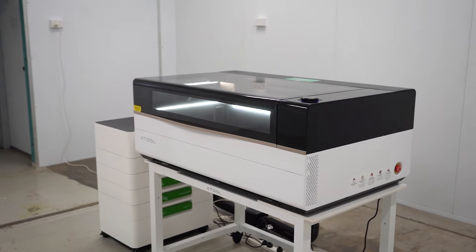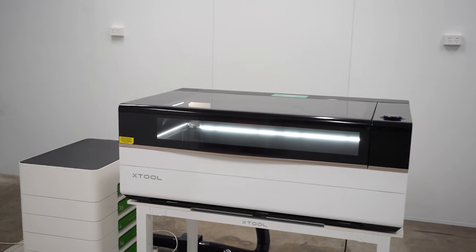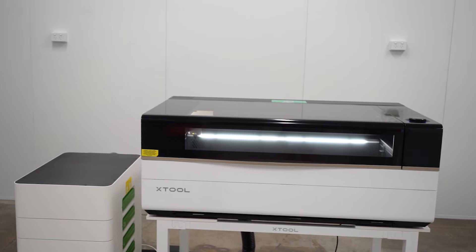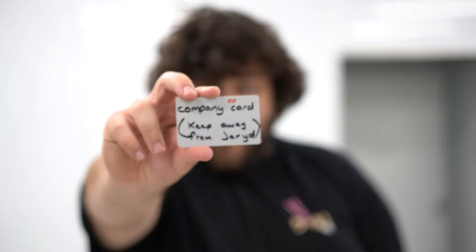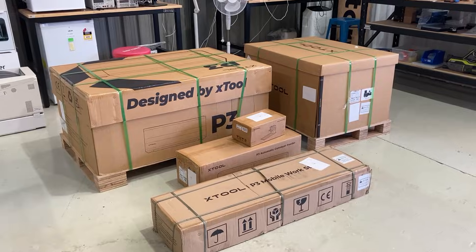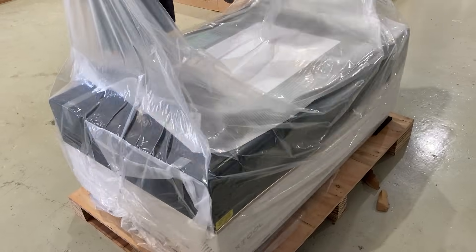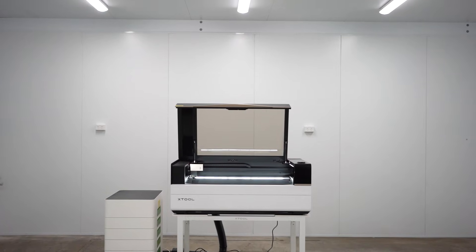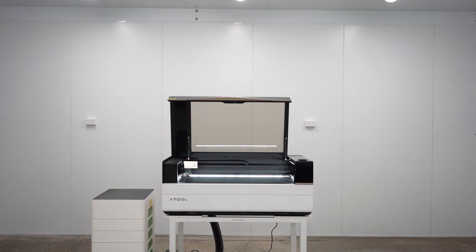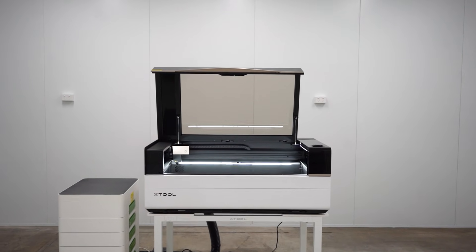So when X-Tools released the P3 — a desktop laser cutting machine that boasted near industrial level performance for about the cost of a single laser tube, a part we have to replace every two to three years — I wouldn't be doing my job if I didn't buy one on the company credit card and have a play around with it. X-Tools has been a bit of a disruptor for the last few years. They started off making cheap and cheerful diode laser cutters, and a couple of generations later, we have the P3: their flagship large format cutter.